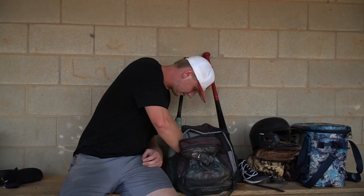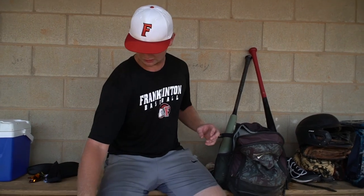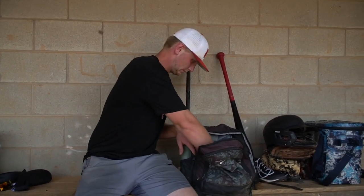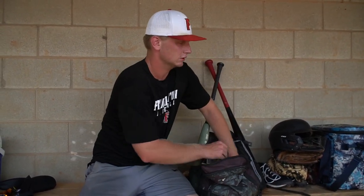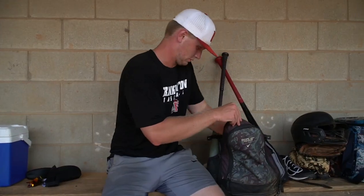I got a couple old balls — these should never be used. Got some plyo balls in here. I got three of these for warm-ups. Keep my shoulder nice and strong.